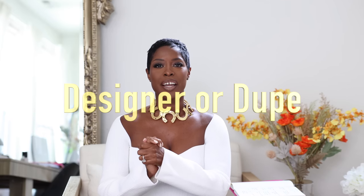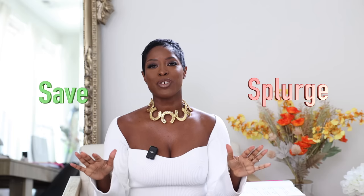Hi queens, welcome back to another designer or dupe video. Should you splurge or should you save? If you're new or this is your first time seeing one of these videos, we're going to quickly go over what a dupe is and what a dupe is not.